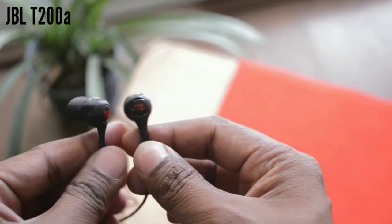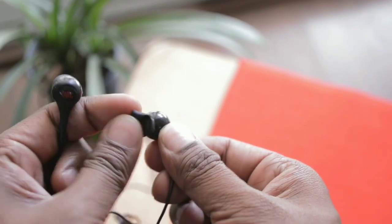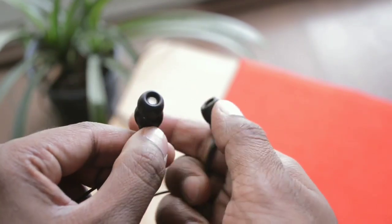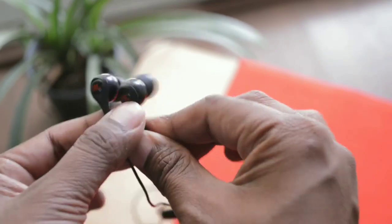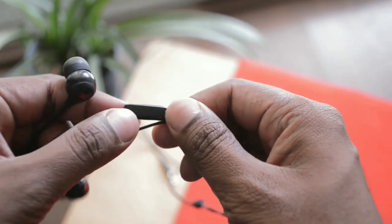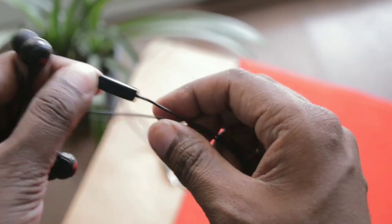Now talking about the JBL-T200A — these earphones are also made completely out of plastic, but the plastic used on the JBL-T210 is much better compared to the plastic used in the JBL-T200A. These earphones also come with an inline microphone, but here the entire microphone unit acts as a button for ending and receiving calls. I personally prefer the button on the JBL-T210 because it is very soft and clicky.